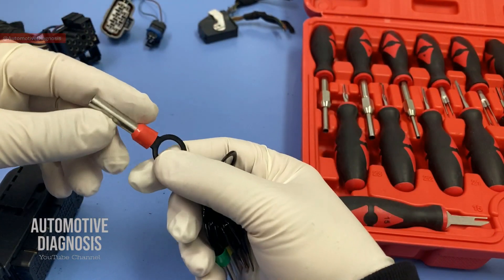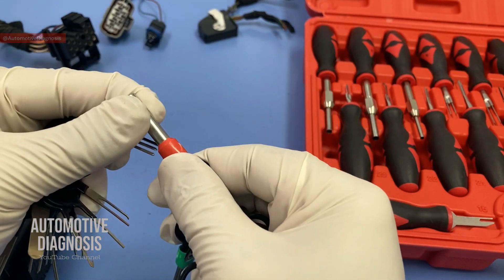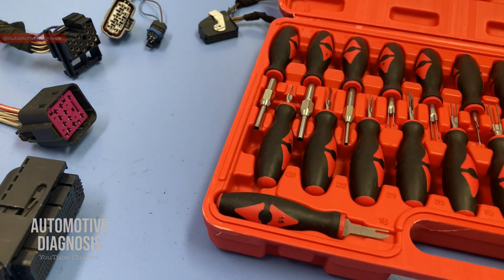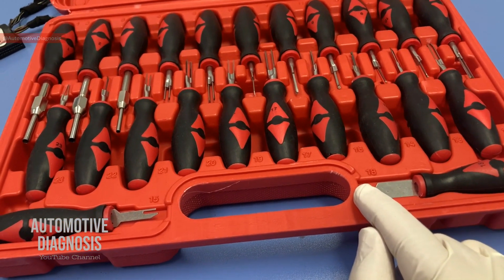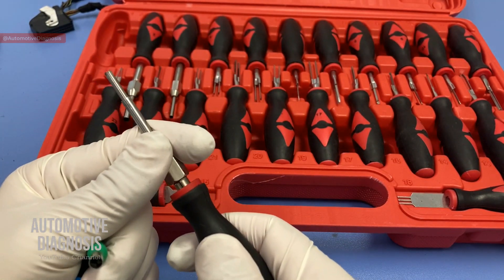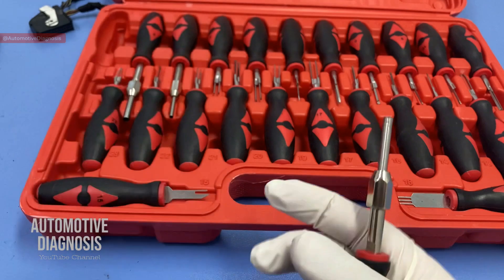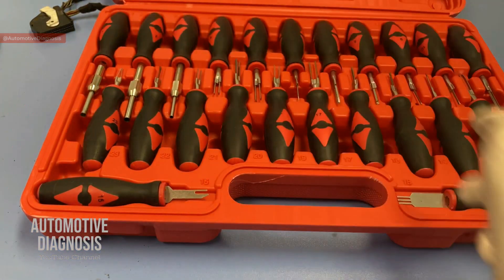I have one set of pin removal tools right here. They are sometimes useful for removing pins, but they are not made from really good quality, and in some cases like these connectors we cannot easily use this type of pin removal tool. That's why today I'm using another set of pin removal tools — there are 23 different types of tools in this set. For example, this one not only has a part for releasing the locking tabs on the pin, but I can also push the pin out of the connector, which is much easier.